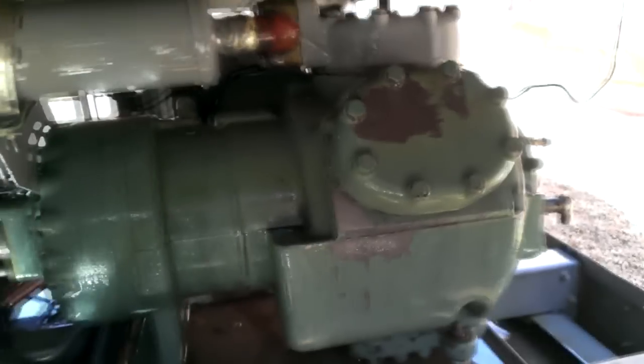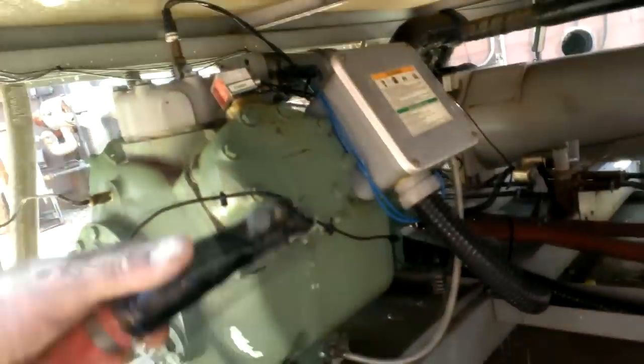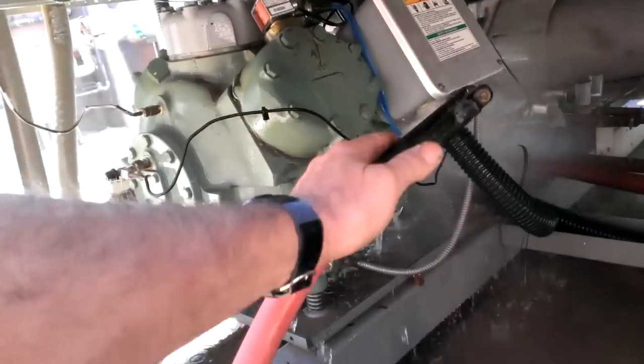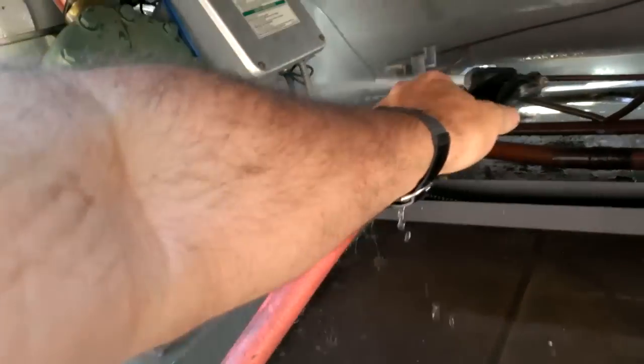That grease came off with one application of the Yellow Death Coil Cleaner. Stuff's some mean stuff. Like I said, I clean engine blocks with this. It's hard — you ain't going to be able to buy any spray from AutoZone or anything that works as good as that stuff.